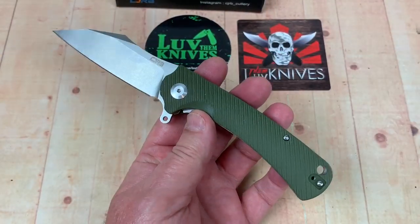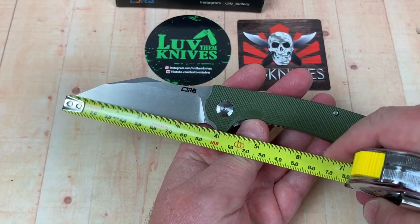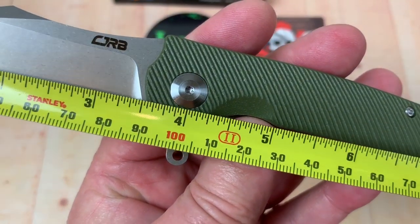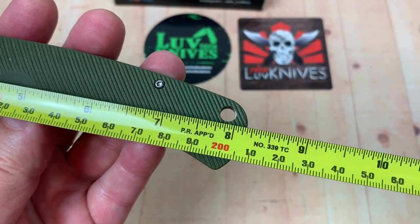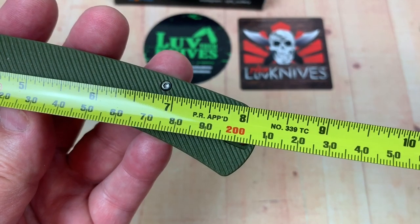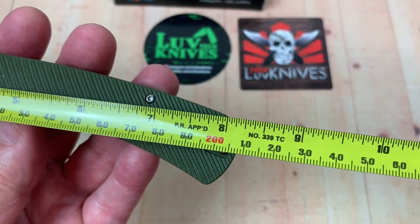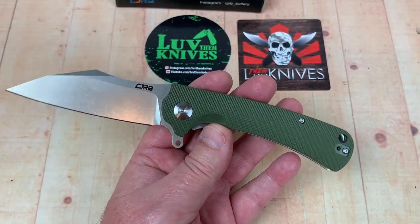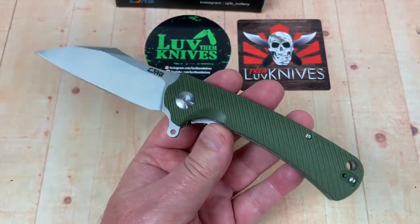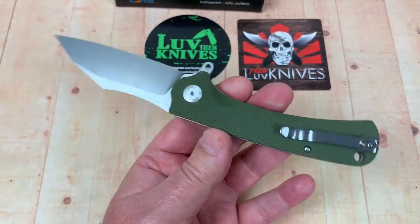It's a reasonably decent size knife. Most of these are like 3.5 inch blade, 8.25 overall. This one is 3.5 — about 90 millimeters — so pretty close to 8.25, almost 21 centimeters, about 20.5. Pretty standard size, like your Spyderco Paramilitary 2, something like that.